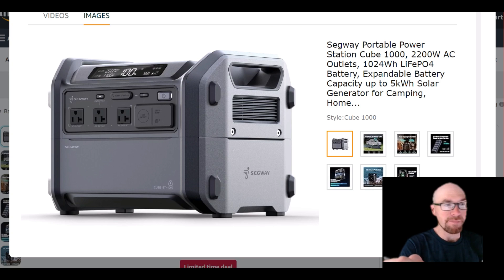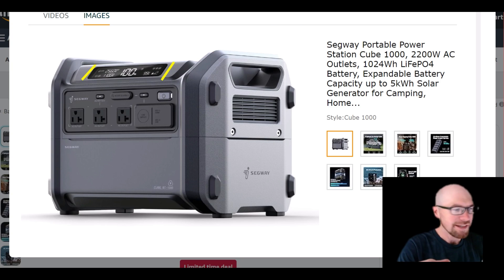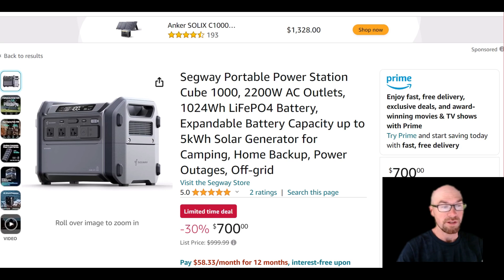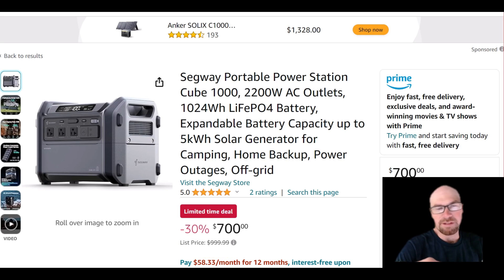One last detail I like about this design is the screen that's angled slightly upward, so since you'll probably have it on the floor, it just makes it easier to see. It really looks like they did the research here, so this is probably going to quickly become one of the best sellers. Since this is a brand new product they just launched, they're trying to get people to try it. Let me know what you guys think of this Segway power station — hopefully you found this overview helpful. Thanks for watching.